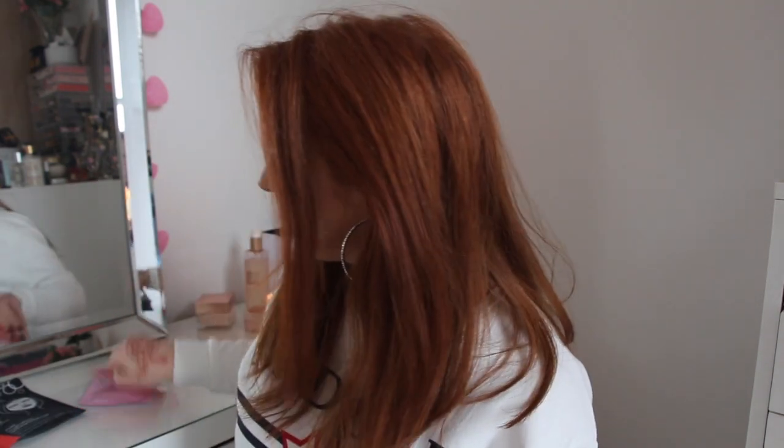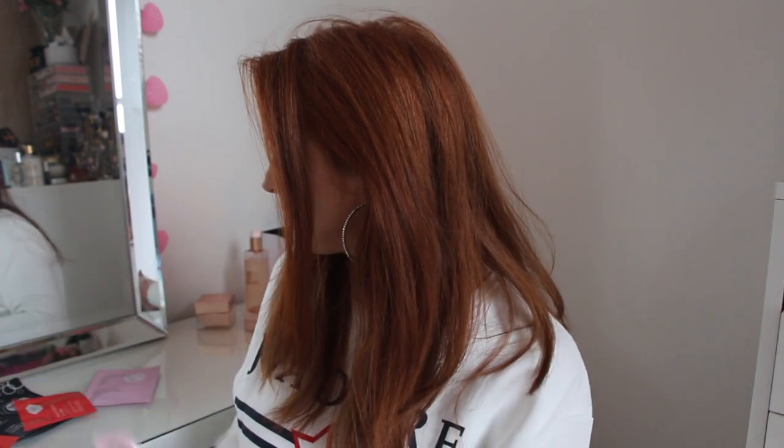It doesn't say anywhere on the packet that you can't put lipstick on straight after, and it doesn't say how long the effect is going to last. So who knows — I'll leave some notes down below on how long I feel it lasts. I do feel like they're still plumping, so I think it's a good mask. I'm quite happy with it. If you like this video guys, please give it a thumbs up and subscribe to my channel.